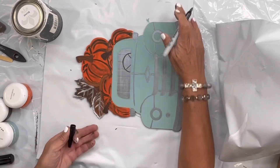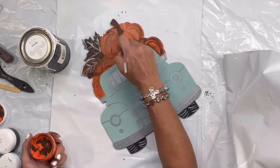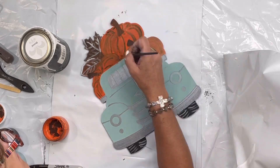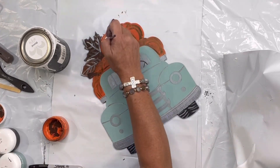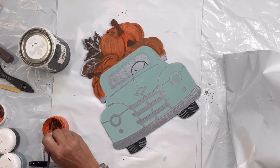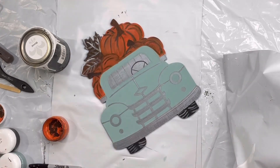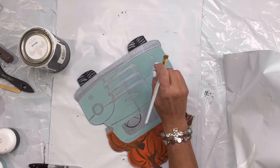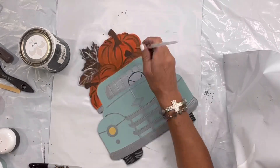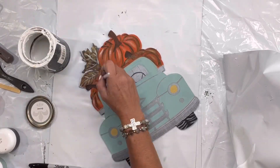Then I'm going to go back with my permanent marker and trim out the steering wheel. Going back in with some mandarina and white — I wanted to tone down my pumpkins just a bit. Then I went back in with the black to bring out my lines. This is some goldenrod on the headlights.